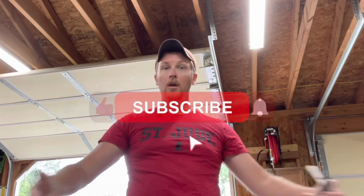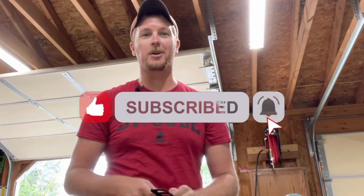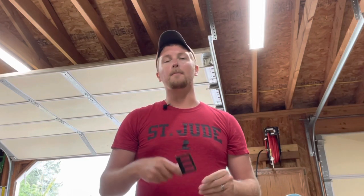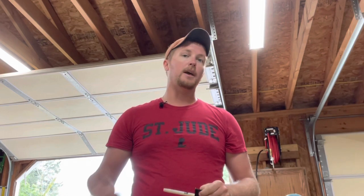If you found it interesting, if you found it helpful, feel free to subscribe - take the time to do it. I'll put the little clicky thing somewhere around here. We're even getting fancy now - got a microphone! Take the time to subscribe so you can see when something new comes out. I hope you enjoyed it, give it a thumbs up, and I will see you on the next one. Take care.